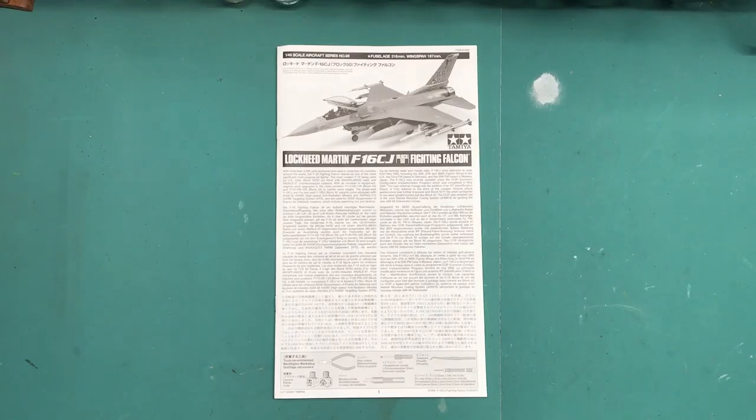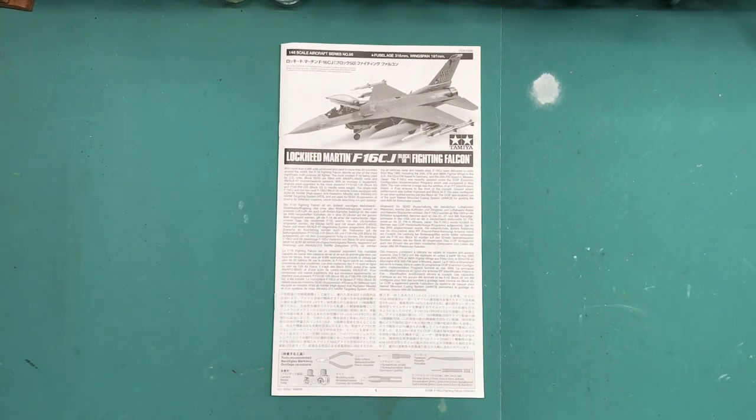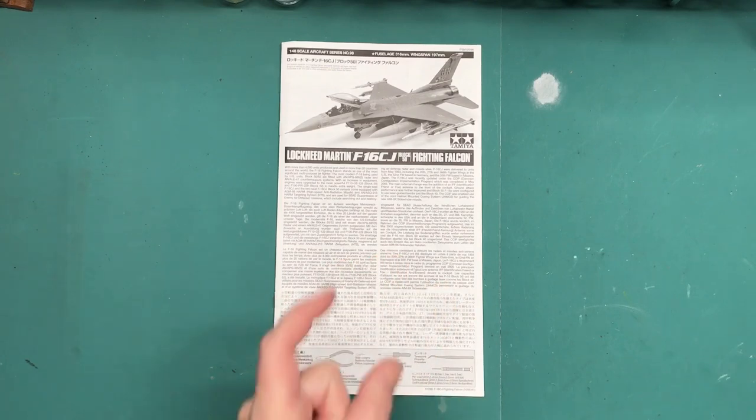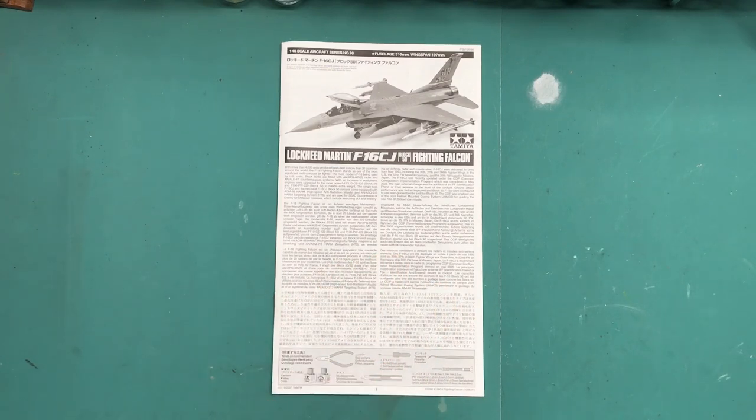Hi everybody and welcome back to Plastic Models by Regular Dude — an intro to my next project, the Tamiya F-16 CJ Block 50 Fighting Falcon. First of all, I want to offer up thanks once again to Eric Davenport, who is the kind person that supplied me with this kit along with some others. Thanks a lot Eric, if you're watching this I really appreciate it and hope you enjoy the build.